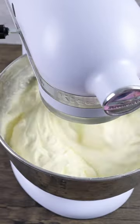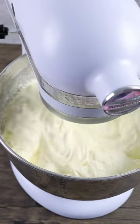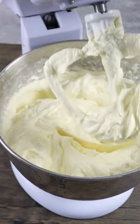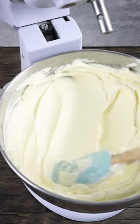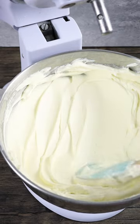Halfway through, add your extracts, flavourings, or colours and that's it — it's done. It's not too sweet, it's creamy, it's stable, it's delicious. Let me know if you try it.